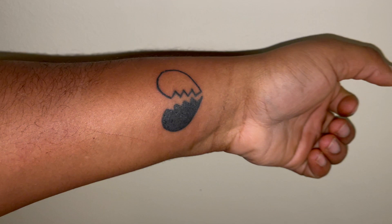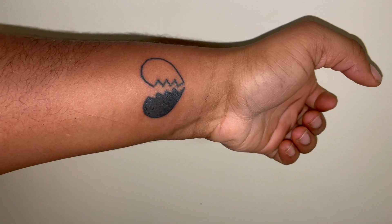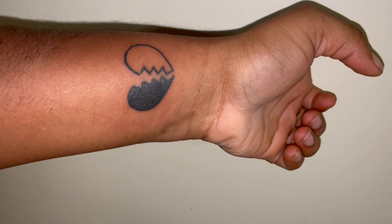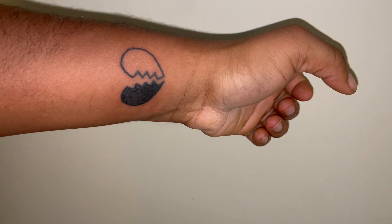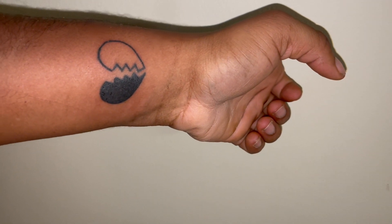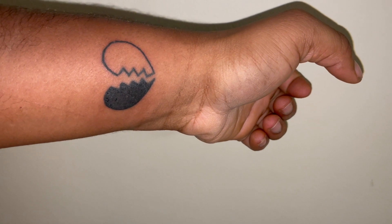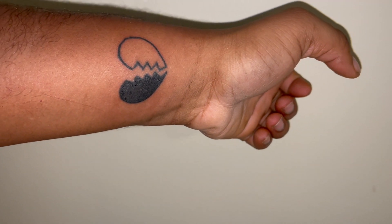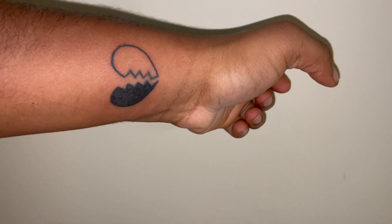This is the next day and this is one of the tattoos I got. It's gonna look different as it heals, but yesterday it was all bloody. This one is for a baby I lost December 6th, 2022 — didn't even get to see the earth.